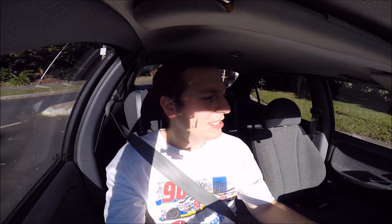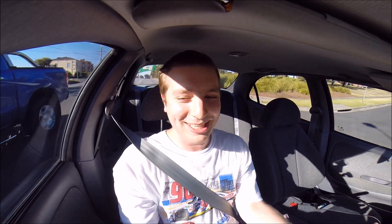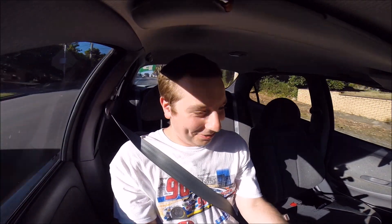The Lantra's performance is, shall we say, excruciatingly slow. From a standstill, as you can see, my foot is welded to the floor — absolutely welded to the floor — and we're struggling. Now we're at 60. I've got a laundry list of cars right up my arse because this car has no power at all. This is embarrassingly slow. Even on a normal 60k suburban road, this thing is bloody slow. It just has no power at all. I can't imagine how bad this will be on a freeway.